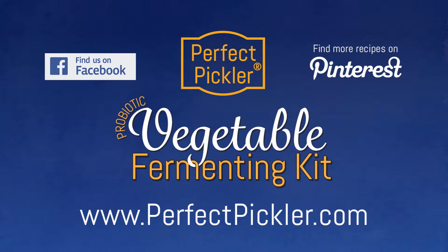For more interesting tips and recipes join our blog or follow us on Facebook and Pinterest. To order your Perfect Pickler supplies and accessories please visit our website.